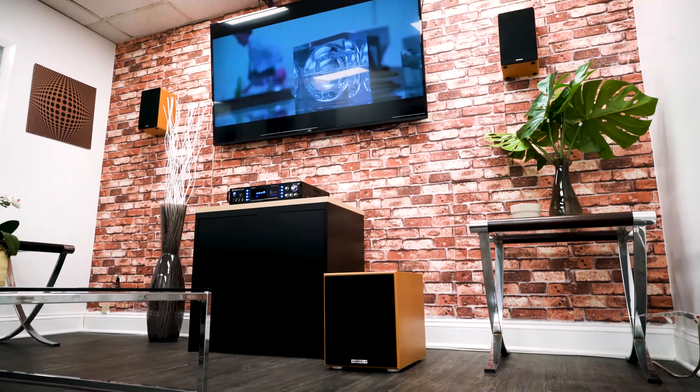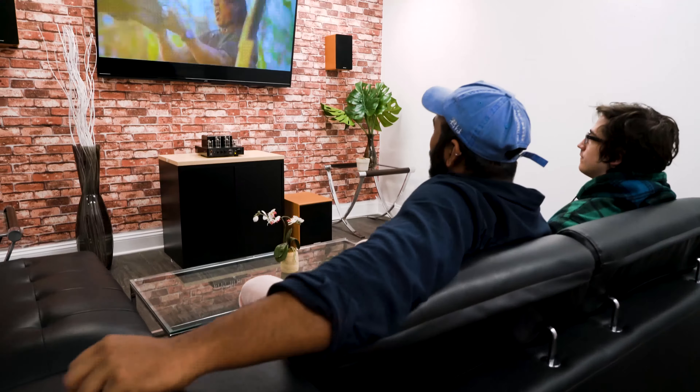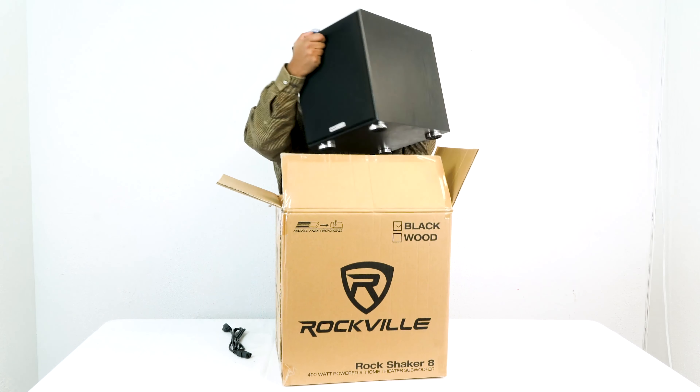What's up guys, Mike from Rockville. Today we are looking at the Rock Shaker 8, which is an all-in-one powered 8-inch subwoofer that's perfect for home theater setups and studio applications. It's available in two different colors: black and classic wood. We have the black one here in front of me — let's open this up and see what's inside.